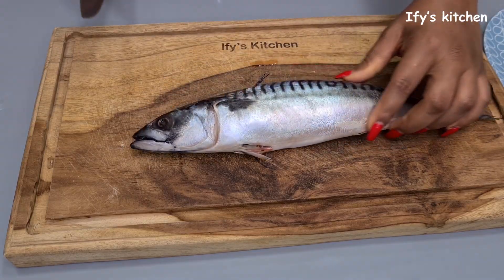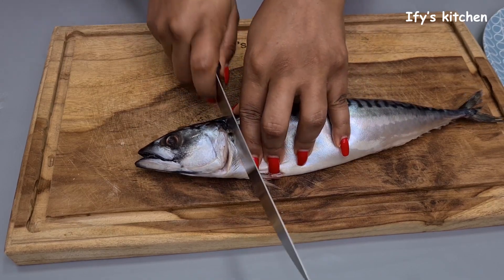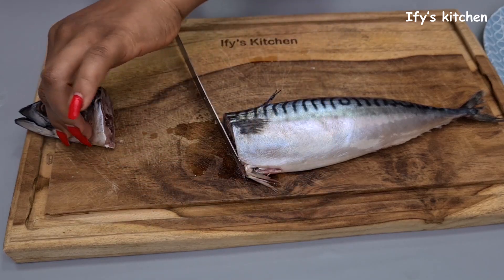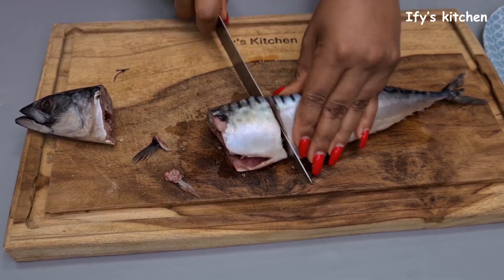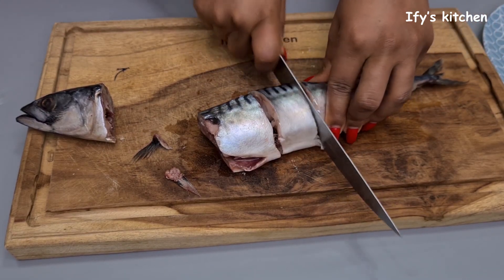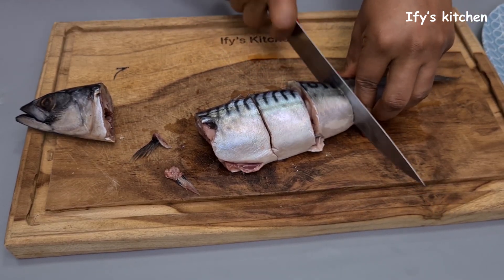Now let's prepare the fish filling for the dough. I'm using mackerel, which is also known as titus in most parts of Nigeria. What part of the world are you from and what is this fish called where you're from? Let me know in the comments — I like to learn a lot from you guys.